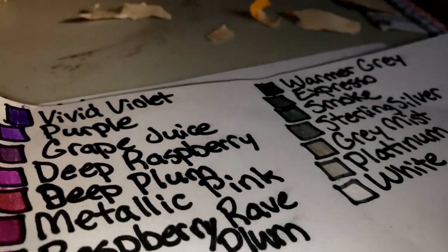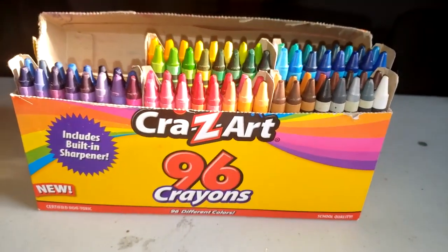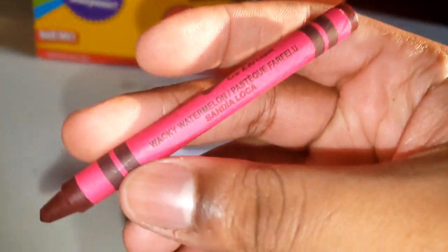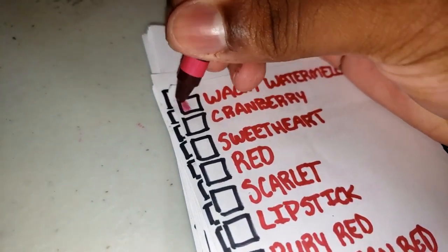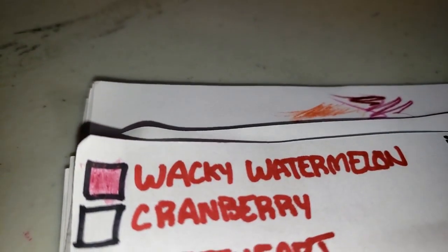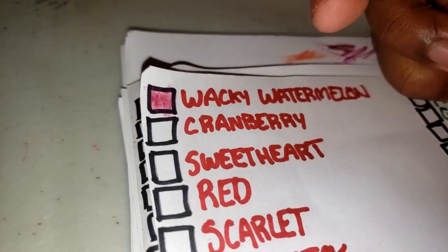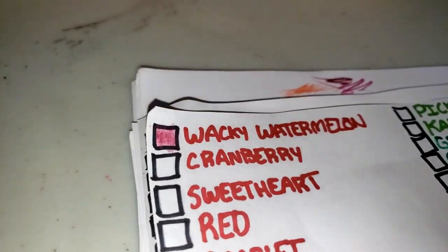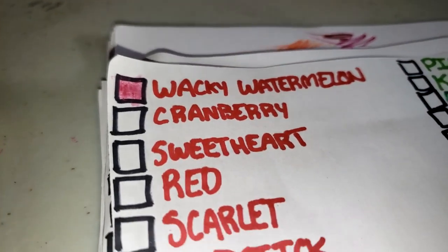So let's go to the next one — the crayons. Now we're on the Crazy Yard crayons. The first one is wacky watermelon — look at how they write, look at that. They're waxy in most parts — they just suck. The only reason I got them is to collect them.